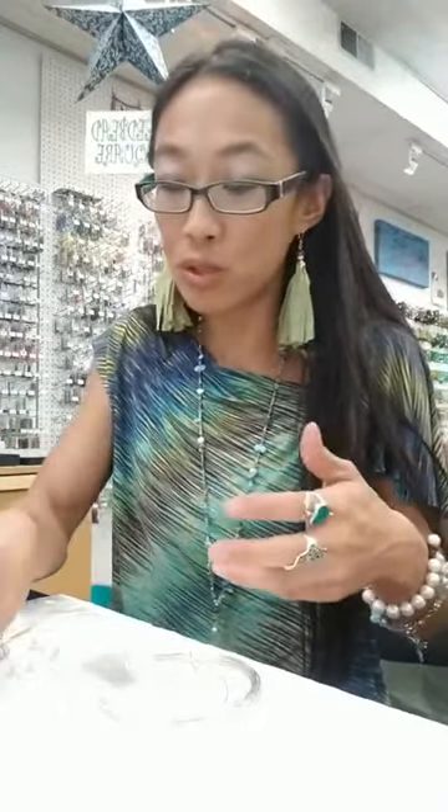So today I thought we'd play around with — guess what — pearls! I know a lot of you guys might have those plain hoops in silver or gold, plain and simple. And sometimes we're looking to get those a little bit more exciting. I thought I'd show you what we do to those hoops.